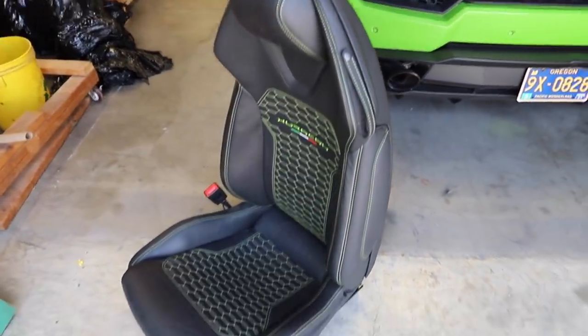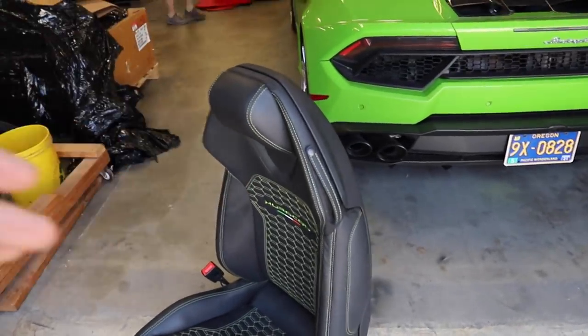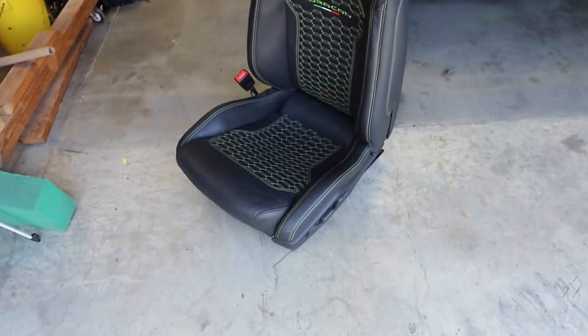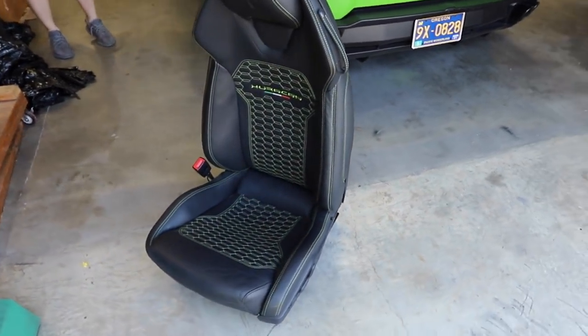We got the seat fully reassembled — they did a fantastic job. This was a very in-depth process taking the back cover off, all the clips, peeling everything — it was the hardest seat I've ever seen to peel. They did a fantastic job. Now we just got to install it back in the car and then we'll start focusing on resetting our airbag system.